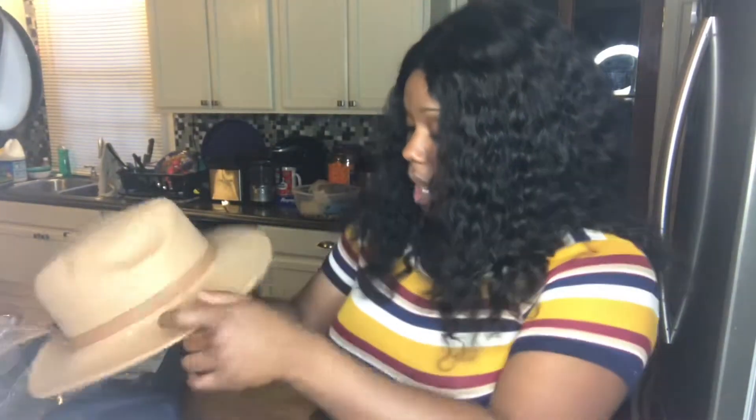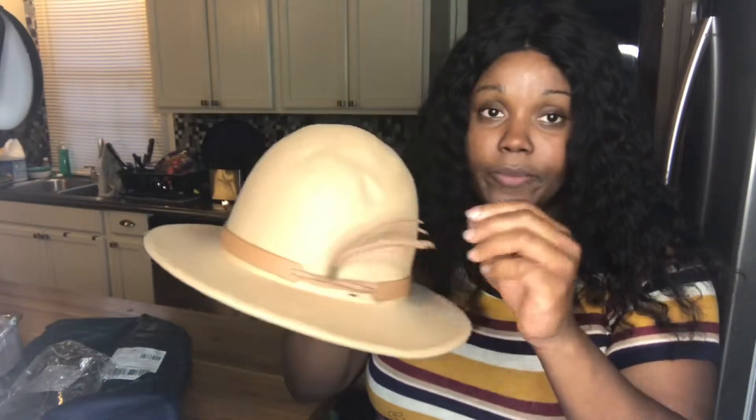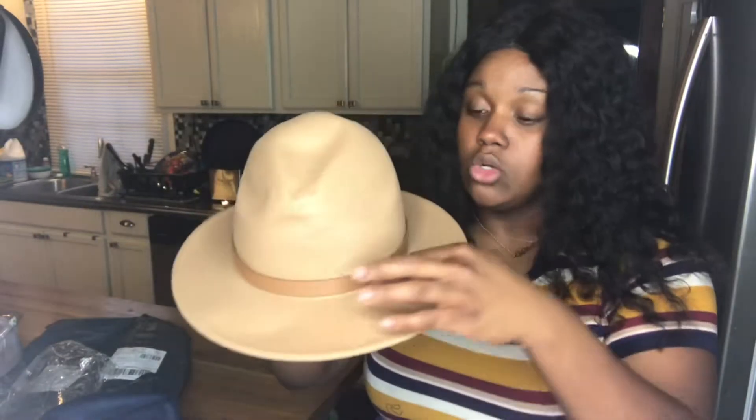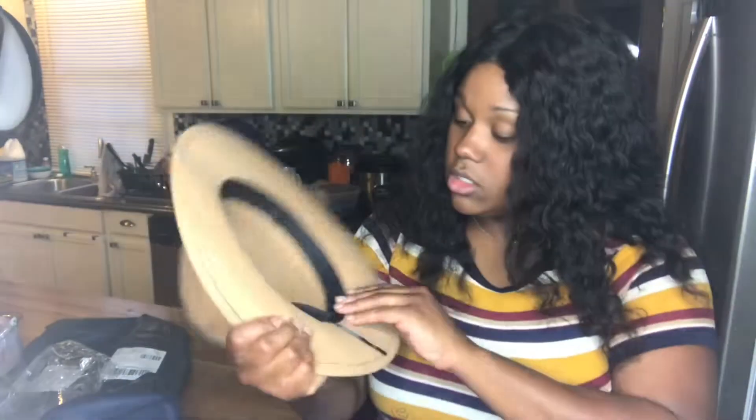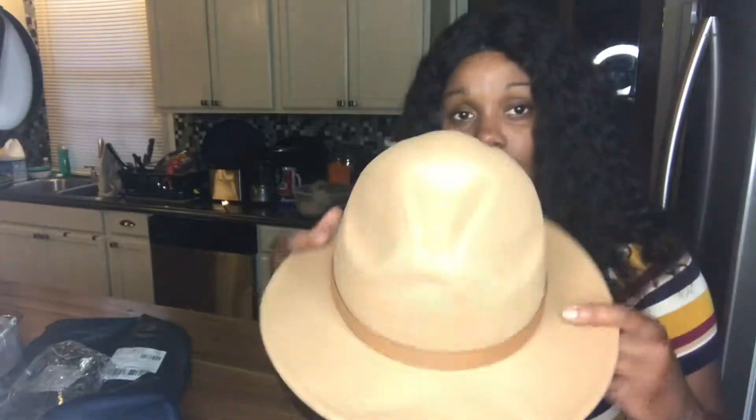I bought five of them. I bought a khaki and I love how it has a little feather going up on it with the little brown thing going around the hat. This is the back of the hat and this is the front. This is how the inside looks.